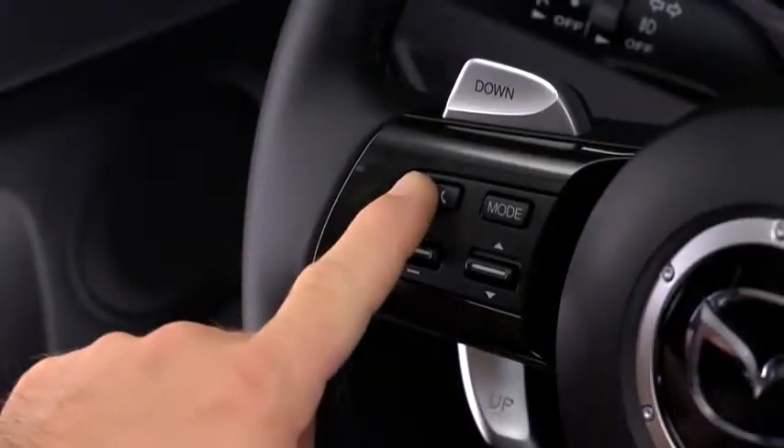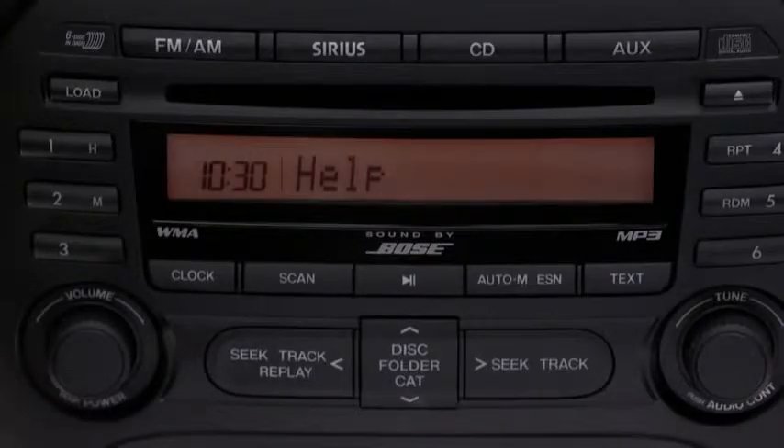Press and release the phone button. After the beep, say "Setup."